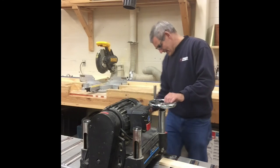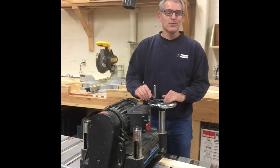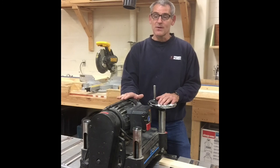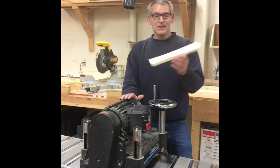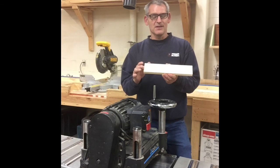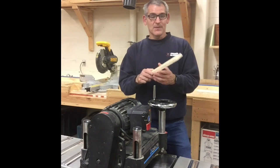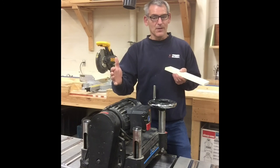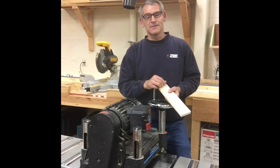Right now we have it on the fast speed, 30 feet per minute, because 16 feet per minute is pretty slow. For boards like these — they're thin and it's softwood lumber — we could take up to a 16th of an inch off and go through fast and it's going to come out pretty good. If we have a wide hardwood board, we're going to want to slow it down and take less off each pass.